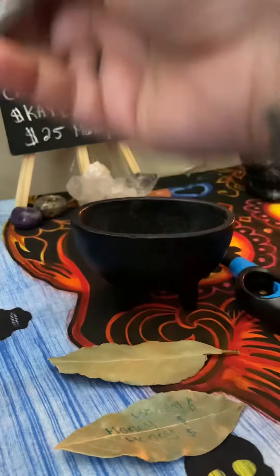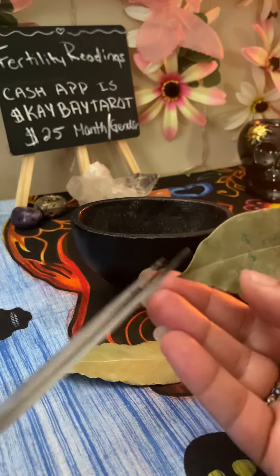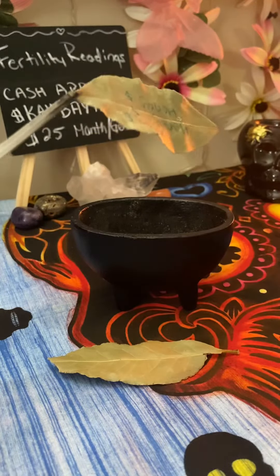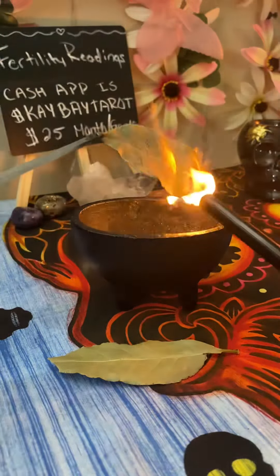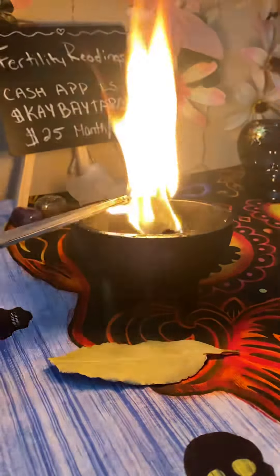Grab the bay leaf with your scissors — I like to hold it at the tip of the end. Then grab your lighter and set it on fire. Make sure the whole thing burns out. It should look like that.